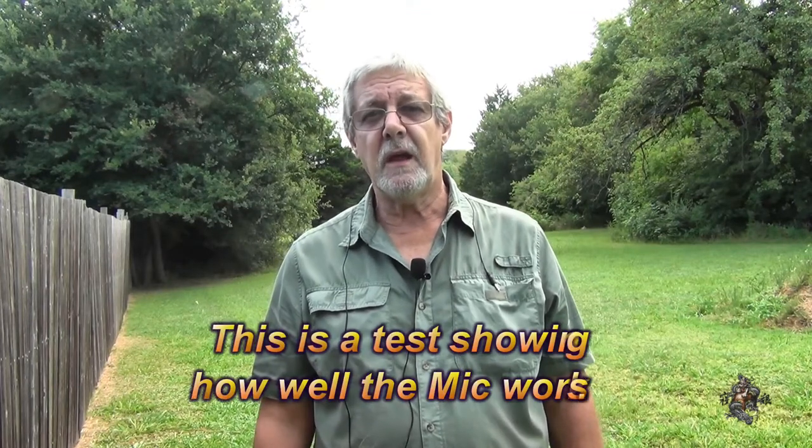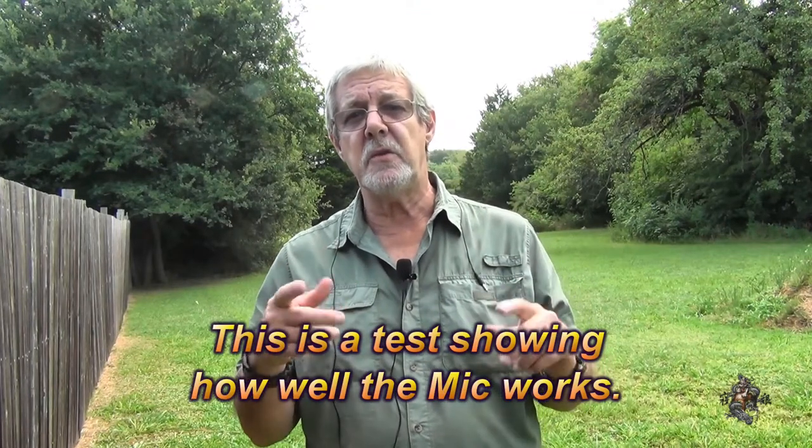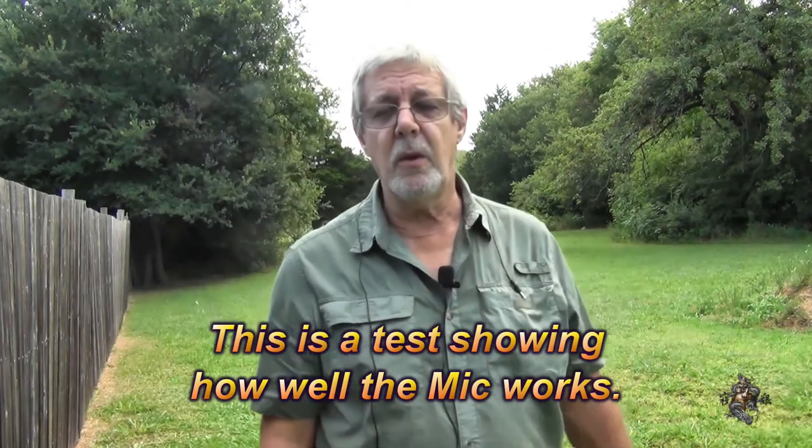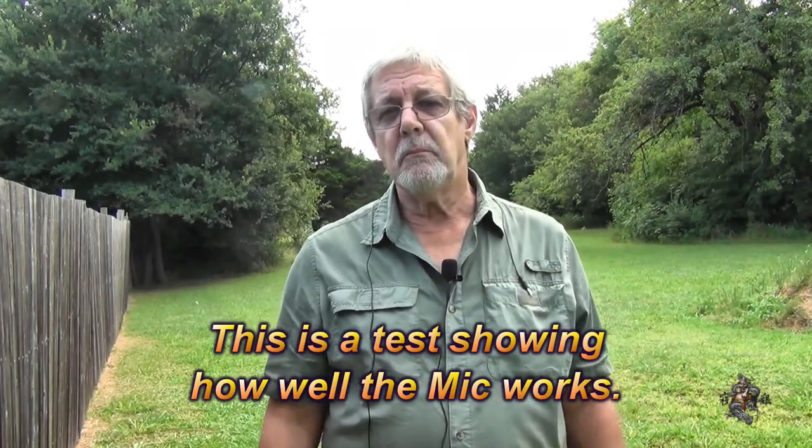I had some technical difficulties with the camera — the internal microphone for some reason wasn't working when I was standing here talking and showing where I was going to go and trying to explain some other stuff that, for the life of me, I can't remember what I was saying.